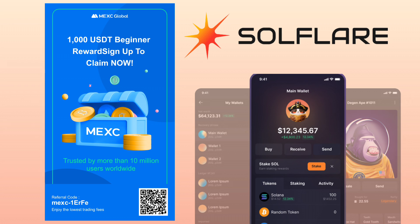By the way, if you haven't signed up on Maxi Global, please check the video description for the sign-up link to register and get up to 1,000 USDT as a beginner's reward to claim.